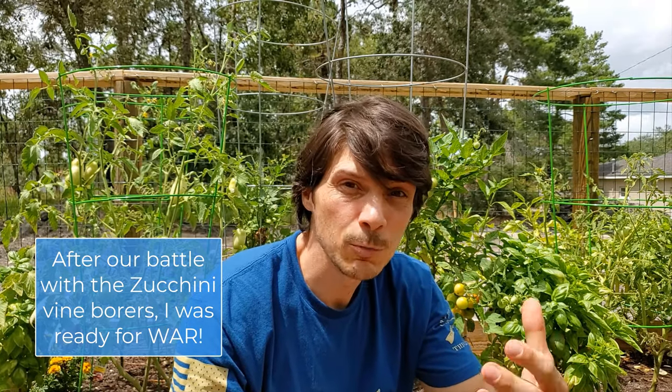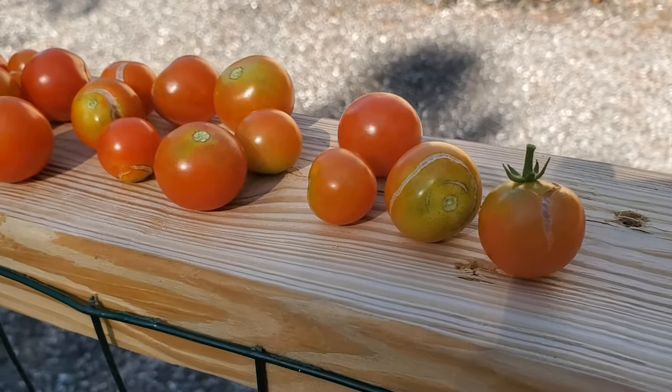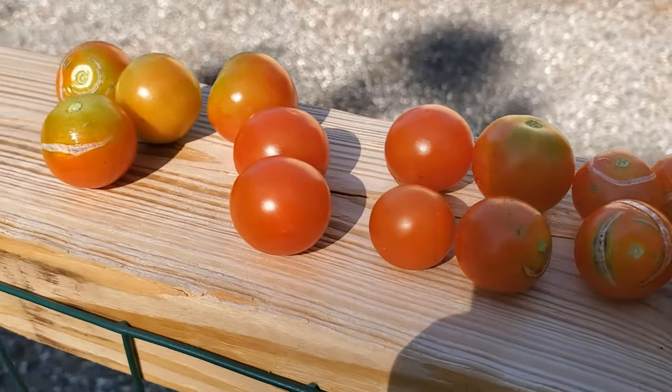I was getting quite disheartened because we were going from good full cherry tomato production to having most of our cherry tomatoes have these splits, which I was thinking they were getting eaten by bugs. Sadly, I didn't look it up, and we started tossing every one of them that I thought was bug infested, which was over half of our cherry tomato production.